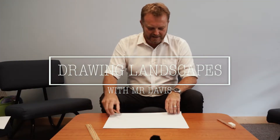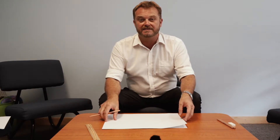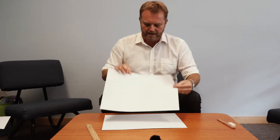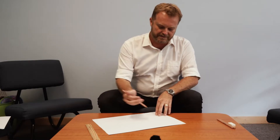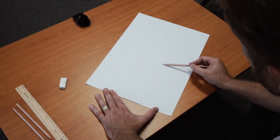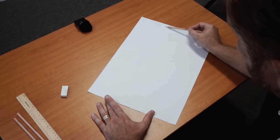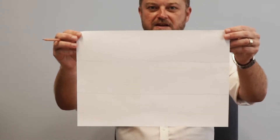Hi boys and girls, welcome back again. Today's drawing lesson we're going to draw a landscape with perspective. We're finished with the cartoons now and we're going to try some more serious artwork. The first thing we're going to do — I've just got a piece of A3 paper — and I'm going to divide it into thirds. I'm just going to do this freehand, but you could use a ruler or fold it. I'm using a pencil and pressing very lightly to divide my page into three even strips.